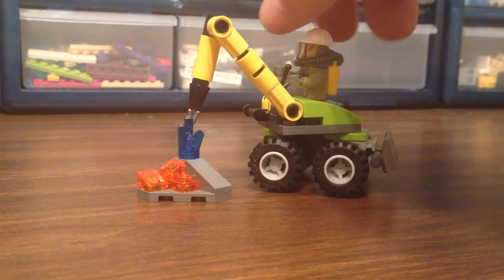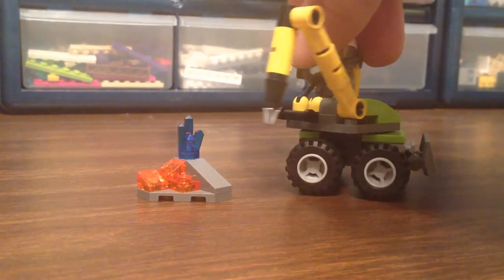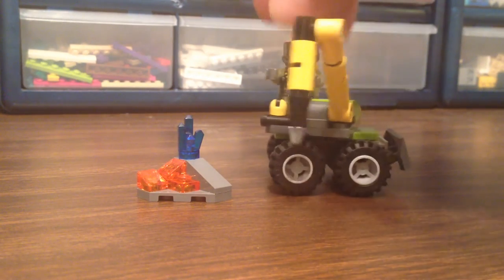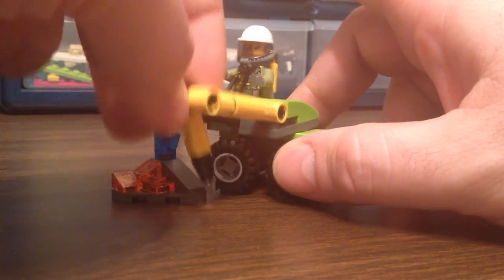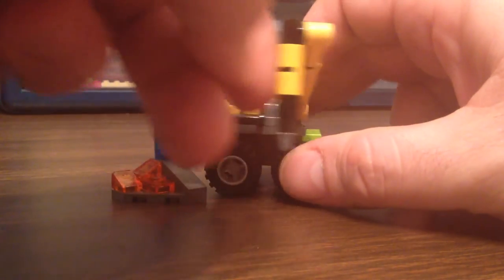So what we've got is this articulating jackhammer. I assume it just goes here — da-da-da-da-da-da — but there's no actual function for that.